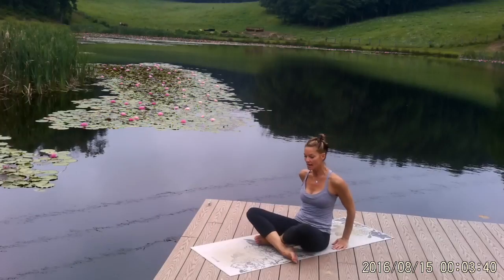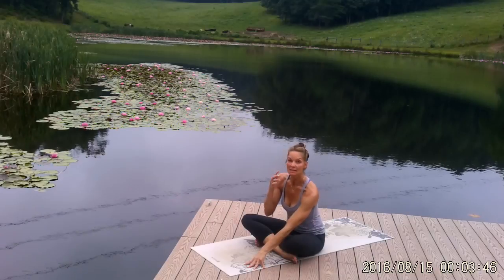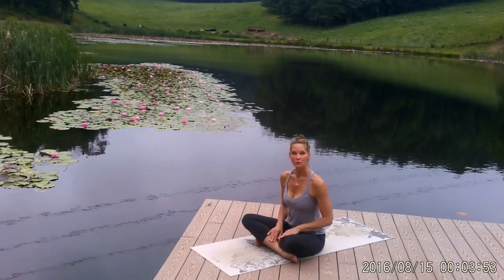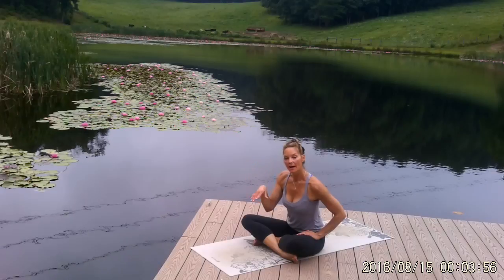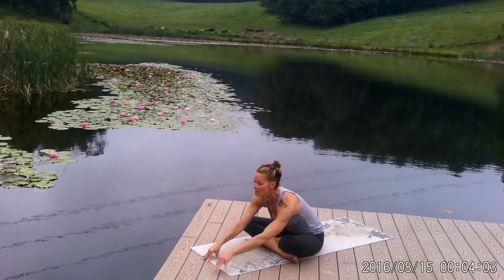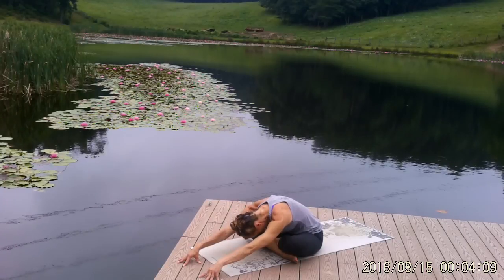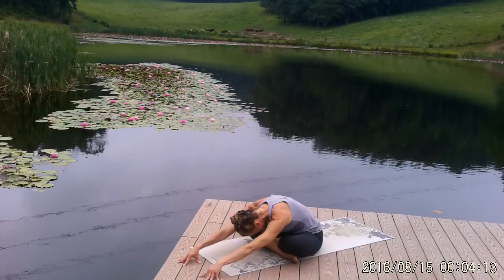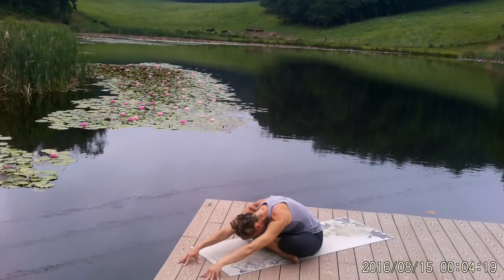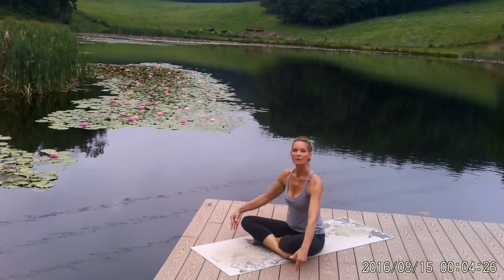Excellent. Bring the right shin in front of the left so you're just sitting with crossed legs. The more you practice this, the easier it becomes — just sitting on the floor is a wonderful thing to do. Walk your hands as far out in front of you as you can. Drop your head so your chin is falling towards your chest. Take a deep breath in, and as you exhale, see if you can walk just a little bit further. Take one more breath, then slowly walk your hands back towards your legs and bring your hands underneath your knees. Bring your feet flat.